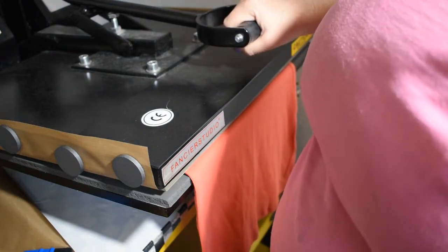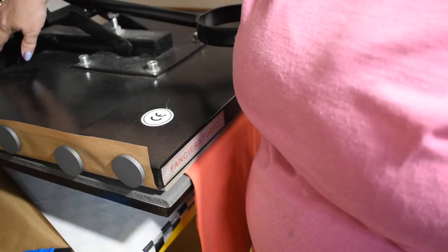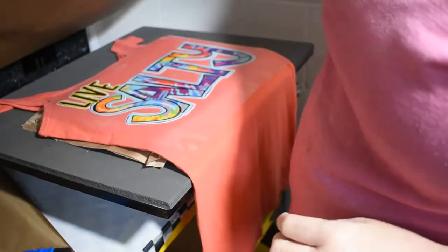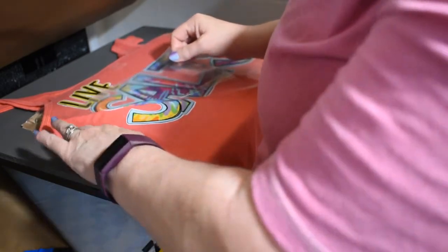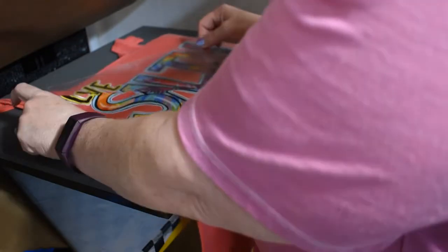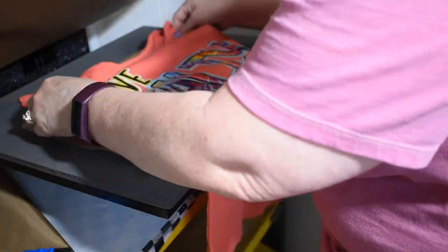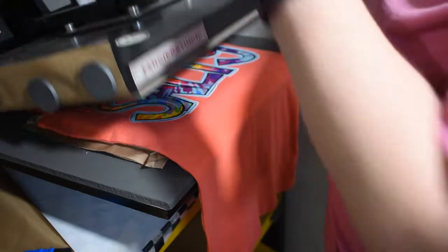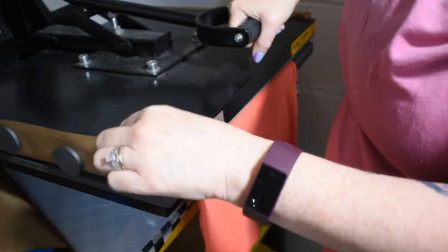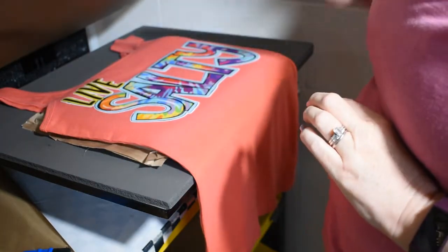Press with medium pressure for 10 to 15 seconds — I have mine set for 11 seconds. Pull it up; this is a hot peel, meaning while it's hot you peel it off. Don't forget to save the film — put it right back on the backing. Then put your shirt back on the heat press, straighten it out, and press again with a Teflon sheet on top for five more seconds, because without it the transfer might melt.